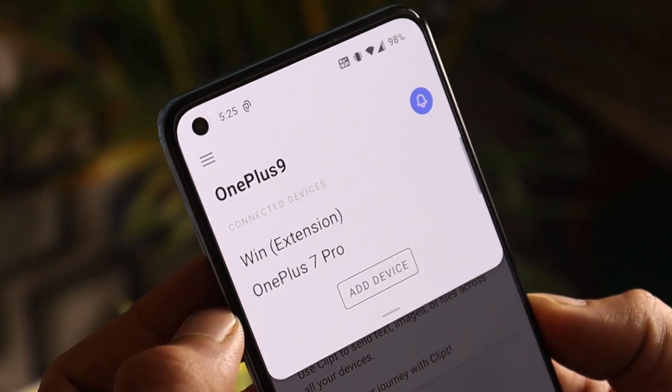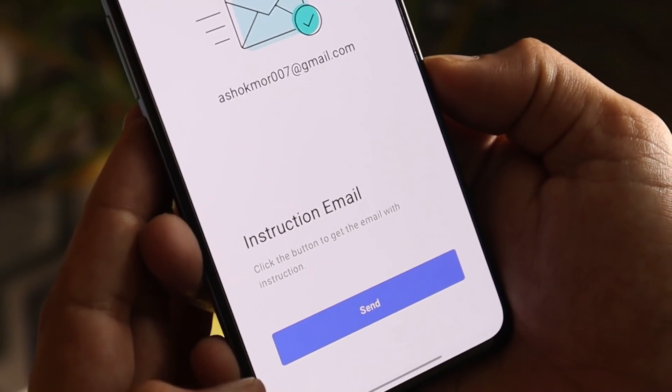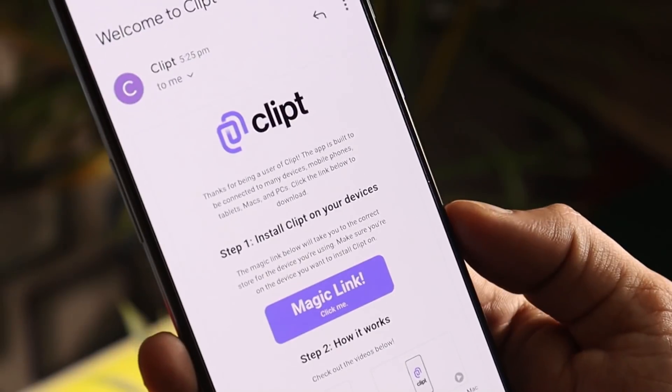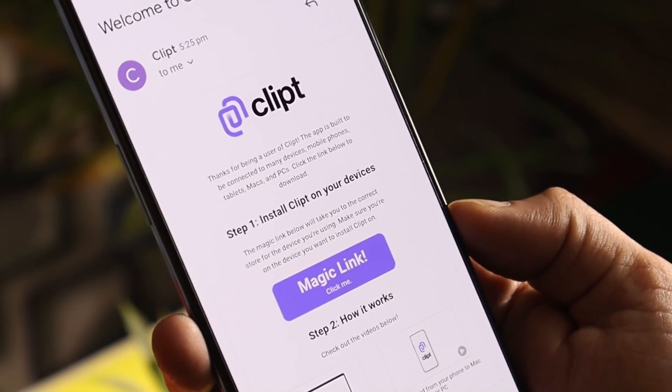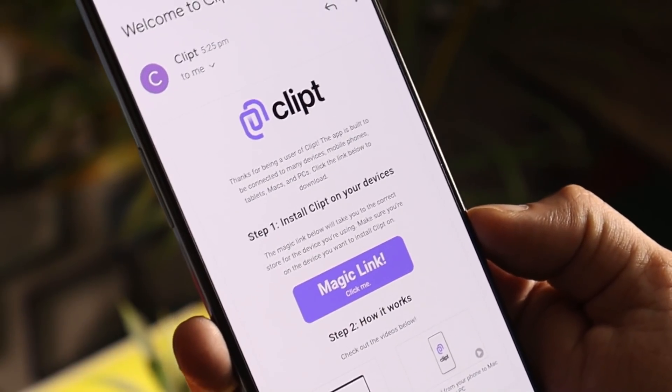If you slide from the top you can see I'm also using it on my Windows PC and on my OnePlus 7 Pro. If you want to add more devices just tap on Add, and you'll get the option to send a mail. Just send the mail, and you'll receive a magic link in that mail. Using this same mail you can install it on your multiple devices. The installation process is quite easy — now let's see how this application works.